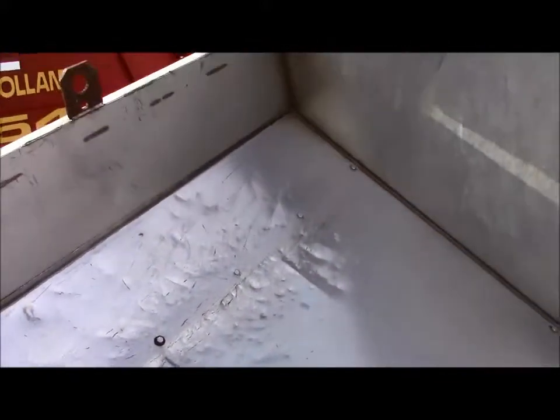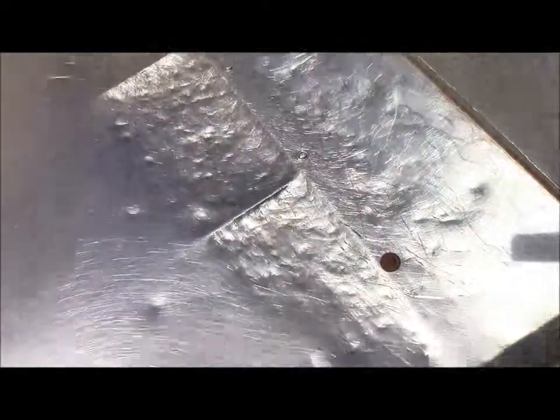It does run and work good, and we'll show you that here in just a second. There's the inside of the hopper — all nice and clean, a little bit of signs of use. As far as we're able to inspect, the belt does seem to be in good shape. No tears, rips. Everything turns and runs nice and smooth.